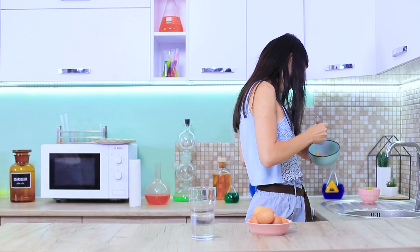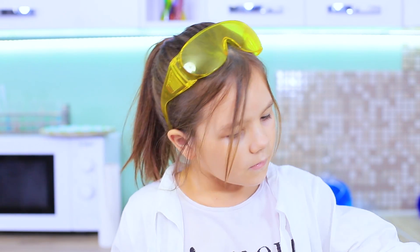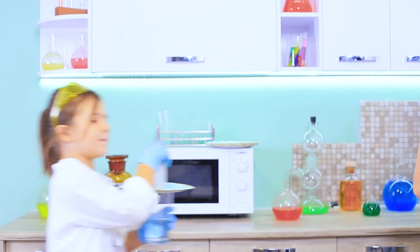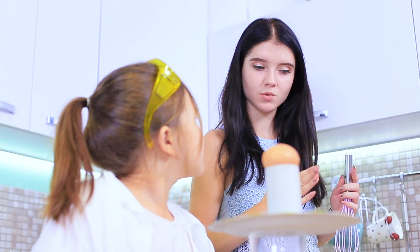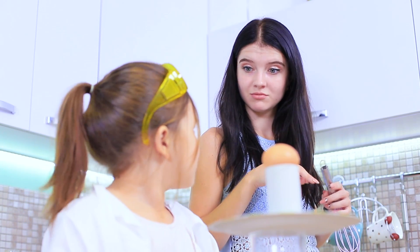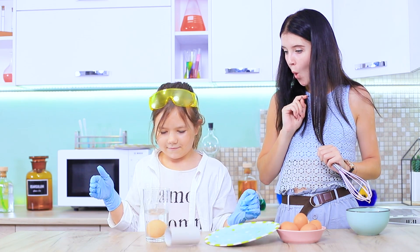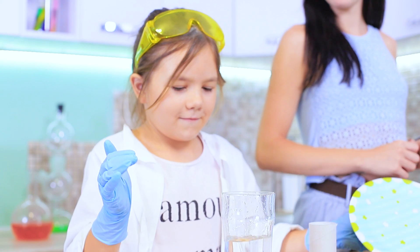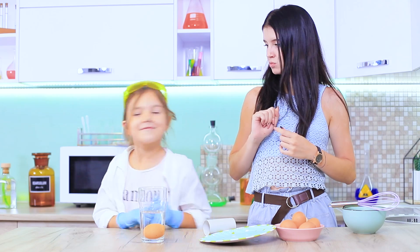Our young scientist is looking for new victims of his experiment while Christy is cooking an omelet! Create a pyramid — place a paper plate onto a glass of water, add a cardboard tube and an egg on top, then quickly snatch out the plate. The egg falls into the water without cracking! That's amazing — this is more than just a scientific experiment, it's a circus performance!